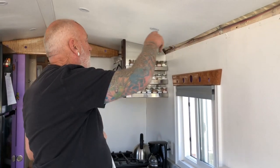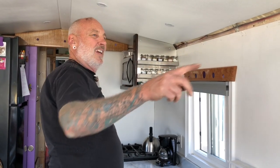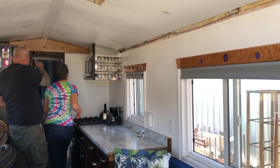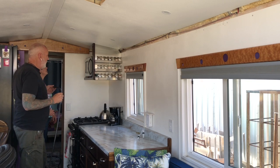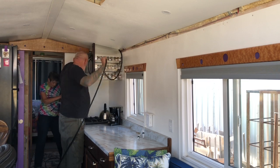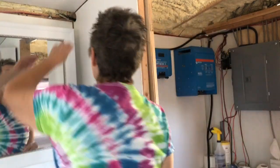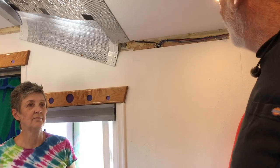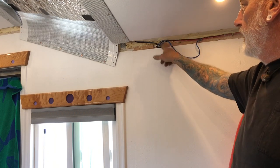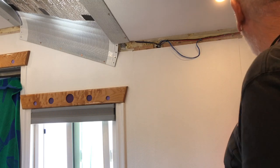We've got to pull that wire all the way from the front to the back and down the corner — up and over through the bathroom and up and over through the bedroom. We also already got our clearance lights pre-wired; they're not the right colors but it doesn't really matter — they're going to tap into this line as it comes by.